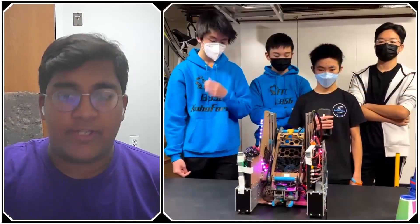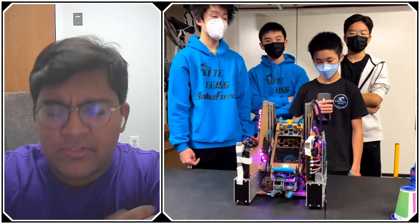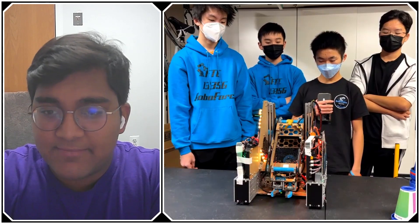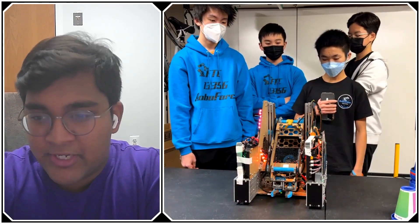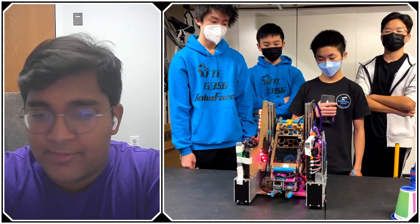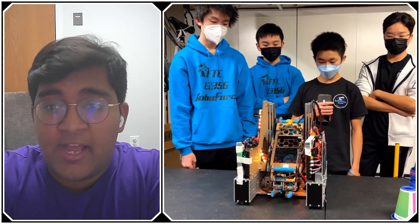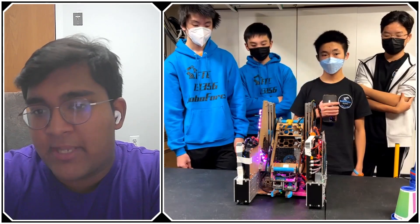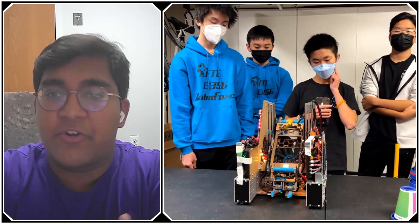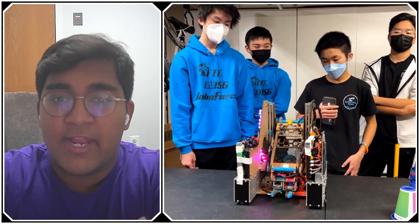Before we go on and talk about your intake and lift system, let's stop and discuss your materials choice. You guys seem to have a lot of different materials — off the top of my head I can see 3D printing, aluminum, Delrin, and wood. What inspired you to experiment with all these different materials, and how do you decide which material is most appropriate for a given subsystem?